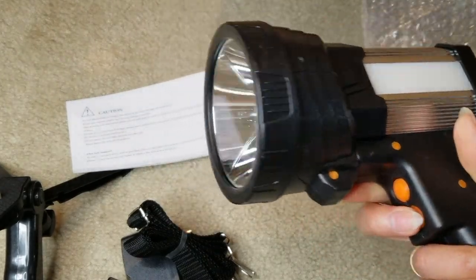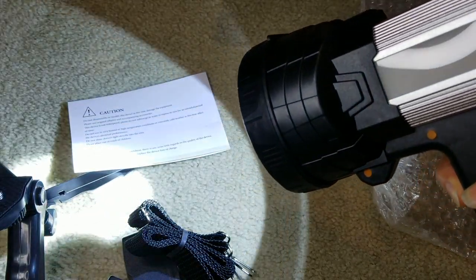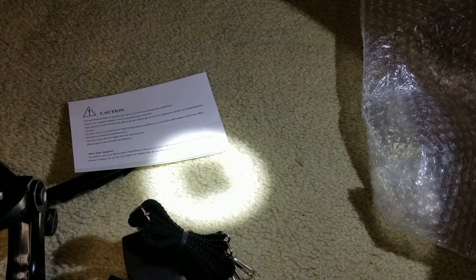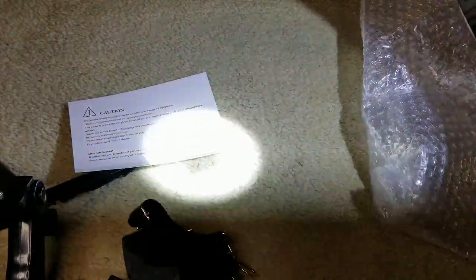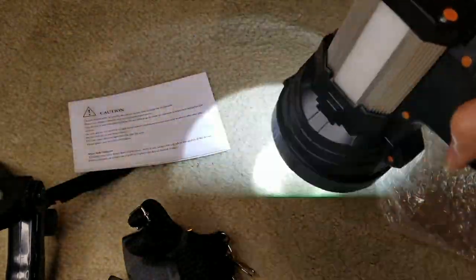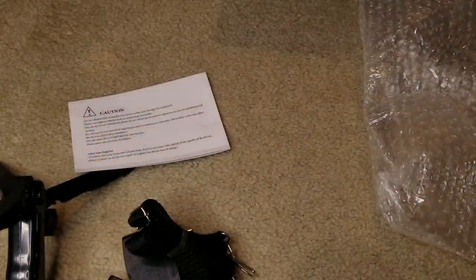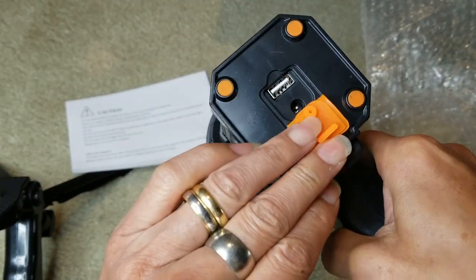The bottom button is for the spotlight. You can shoot very far — up to 2,600 feet. Long press again for flash mode, and then let's plug in one of my devices and see if it charges.